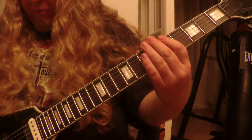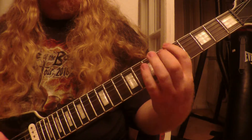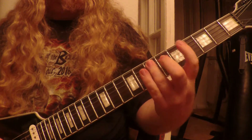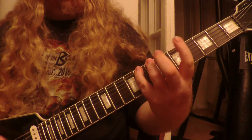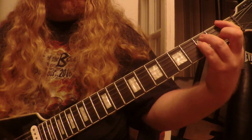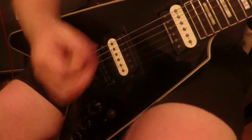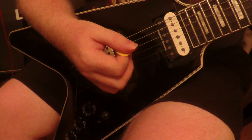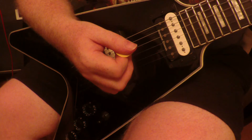From the left fretting hand and broken down, and from the right hand picking. Another thing to bear in mind about the timing of this rhythm is the chord at the end, the F chord, is slightly syncopated off the beat.